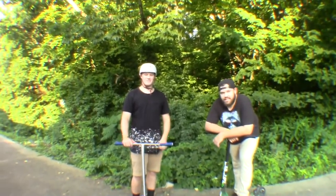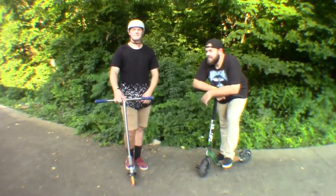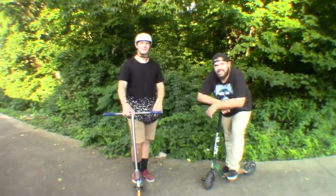So we're basically going to do a call the shots. I'm on a regular scooter, he's on a dirt scooter. I'll call him and then he calls me, and then we'll keep going until it works.